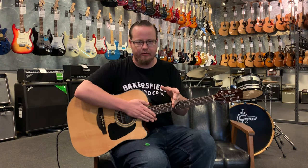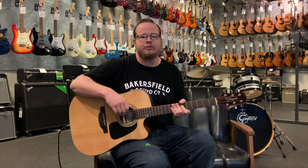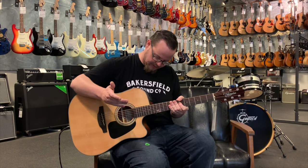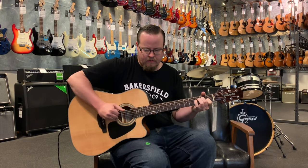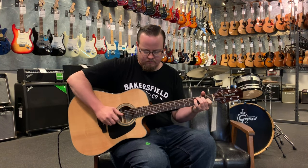But in a smaller environment — duos, trios, solo singer-songwriter stuff — this sounds absolutely beautiful to my ears. I'll play a little fingerstyle and see how that translates, especially listen to the bottom end, because that's really how this stuff gets shaped just by scooping a little bit at the mid-range. As far as where I'm scooping, I believe it's right around 500 hertz.